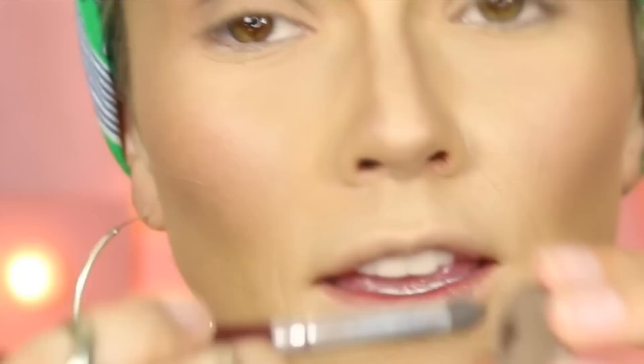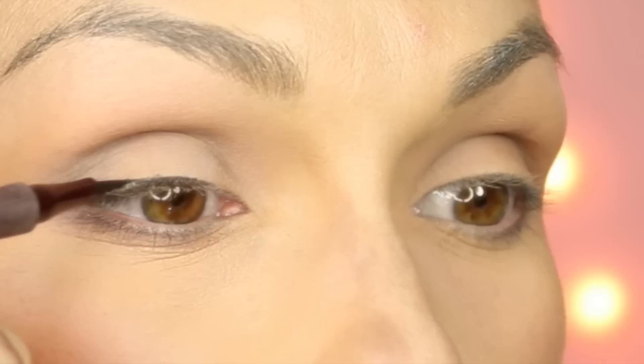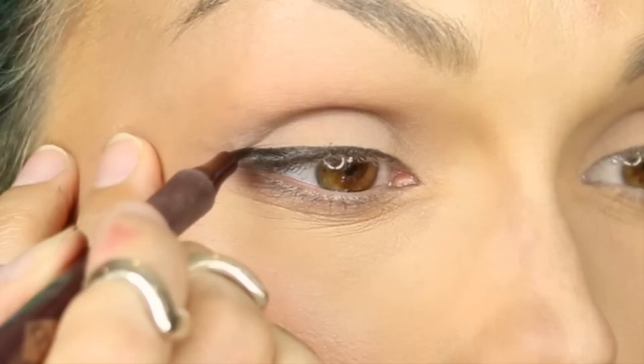I'm going to take the same color and sweep it right along the lash line. For this look she just has a black winged liner — I'm using the Charlotte Tilbury quick fine liner, but you can use any liner. You want to start very thin where the lashes start growing. I like to lay my brush down flat on the skin against the lash line, draw it outward, and then fill it in towards the lash line.